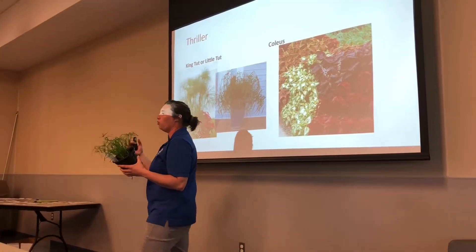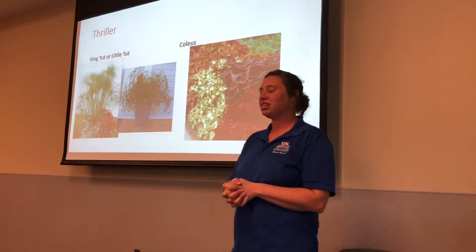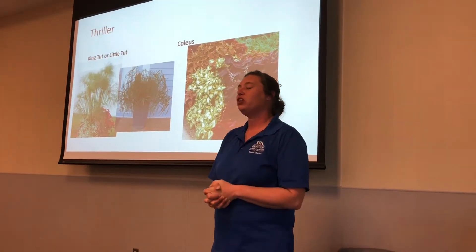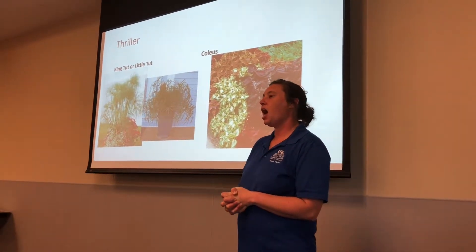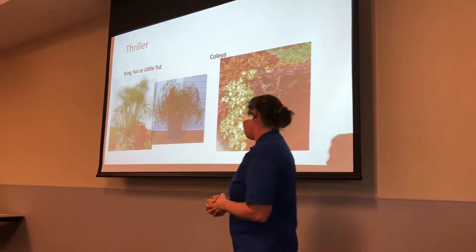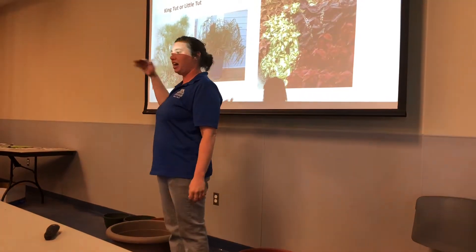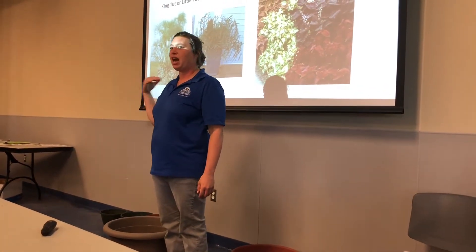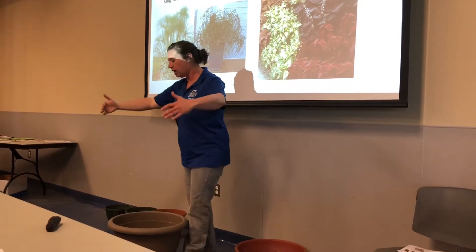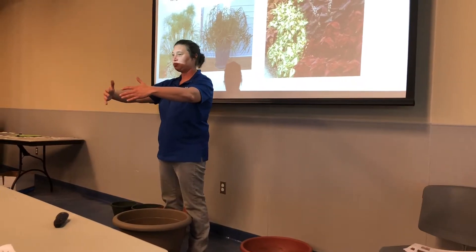I love coleus. The reason I love coleus is because a lot of their new varieties can go full sun to full shade. They can be an excellent thriller. In a container this size, I've had coleus get almost as tall as I have, and it broke in a windstorm — so I have very happy coleus. I've had one plant get as large as this container, depending on your variety of coleus.